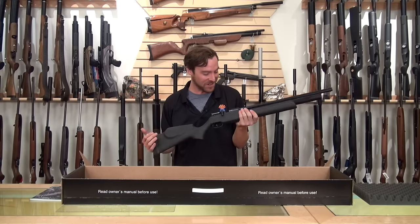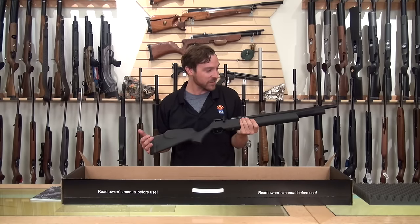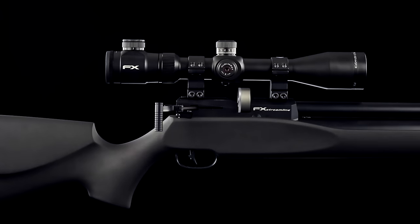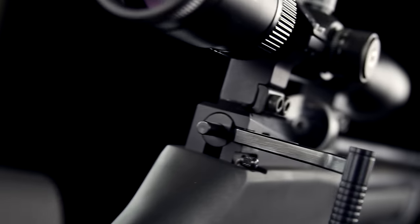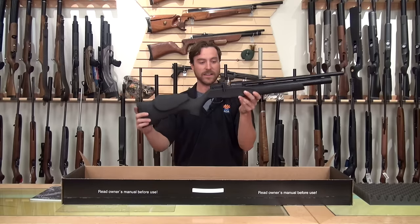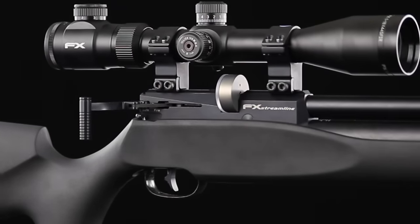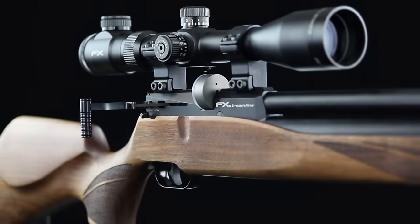That is the Streamline in a nutshell. For a gun named the Streamline, I guess you should anticipate it — it's just lightweight, high shot count, accurate, and has adjustable power for a gun that is this small and weighs less than six pounds. Streamlined. This gun is something else.